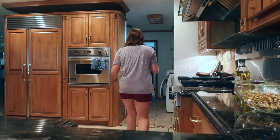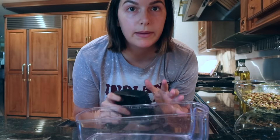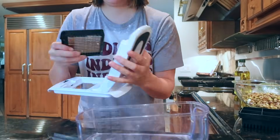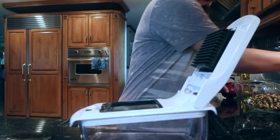To make these pieces all really tiny, I'm going to use my veggie chopper.